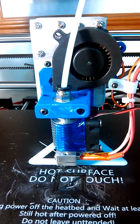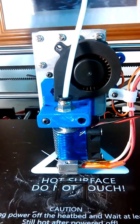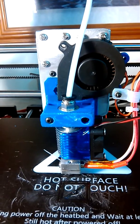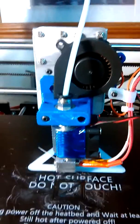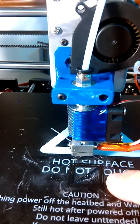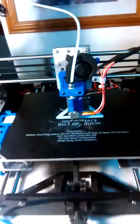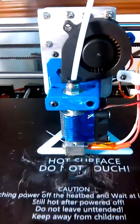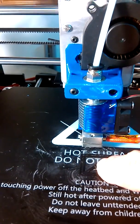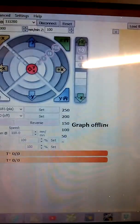We are working on an Anet A8 with a Bowden upgrade. I'm trying to get it so that when it prints, it will print on the center of the heat bed. Instead, it thinks the center is here — currently it is in the center position, but whenever I try to print something it comes right back to calling that right there as center.